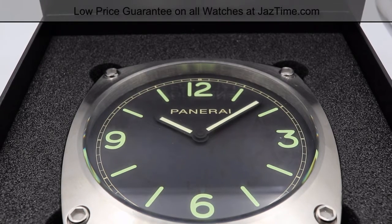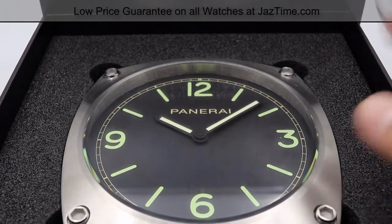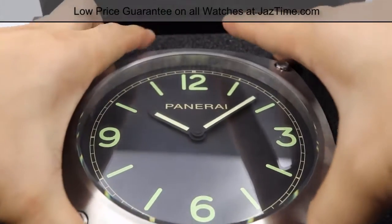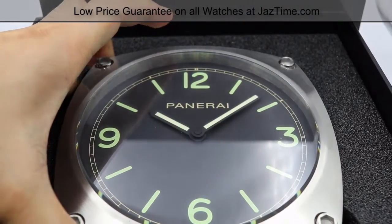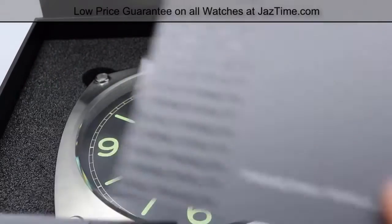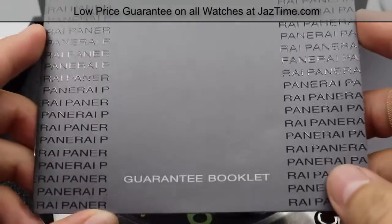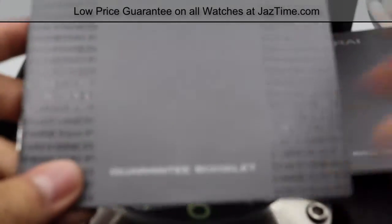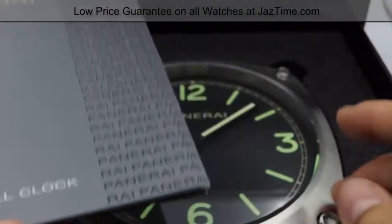We're receiving this clock brand new. You'll be receiving it in a large black Panerai box and it'll be nicely socketed into the foam. Underneath the clock itself there are two booklets of information — one is just information about the Panerai wall clock, and the second one is the guarantee booklet for authenticity. At the very back we have the card, which will be located underneath the clock.